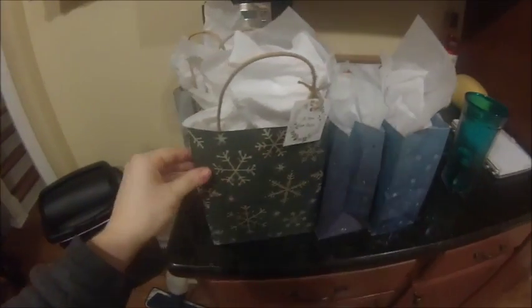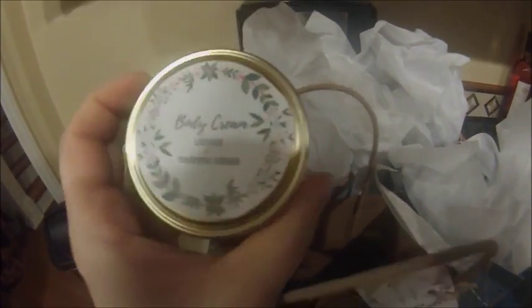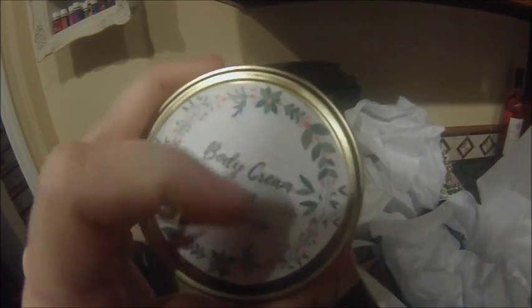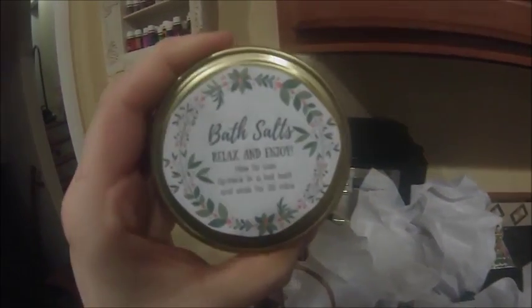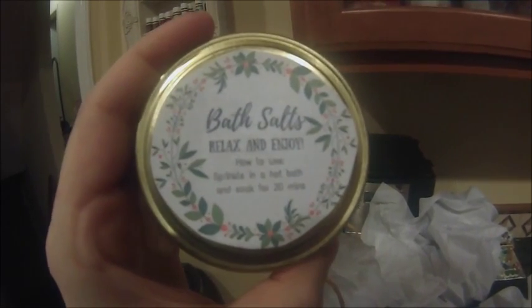I'm all done packing up the lotions and the salts. I just had some extra bags and some extra tissue paper, and I just printed out these little tags, which I made in Canva, which is a free program. Here is what the jars look like on the inside of the bag. This one is the body cream. I just made these labels in Canva and taped it to the top because I forgot I had sticker paper. Jake is over there cooking — he's making some hamburgers and they smell delicious. Here is the bath salts, and it just says 'Bath Salts — Relax and Enjoy,' with a how-to-use: sprinkle in a hot bath and soak for 20 minutes.